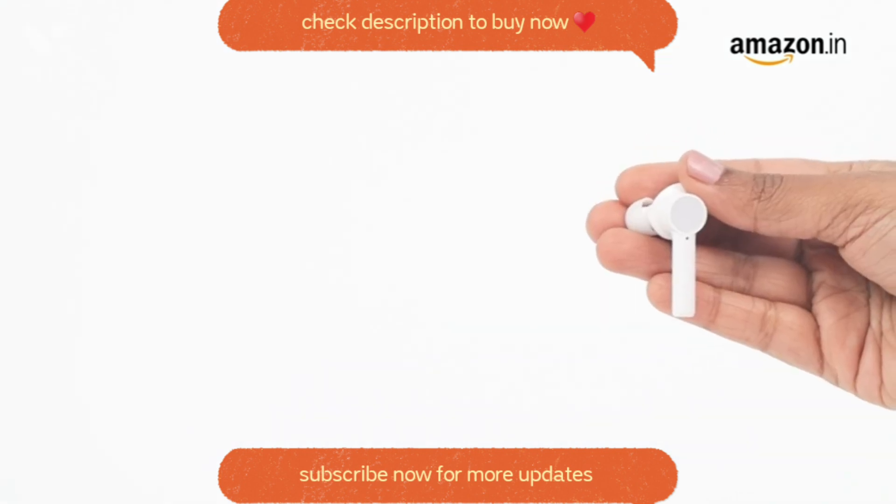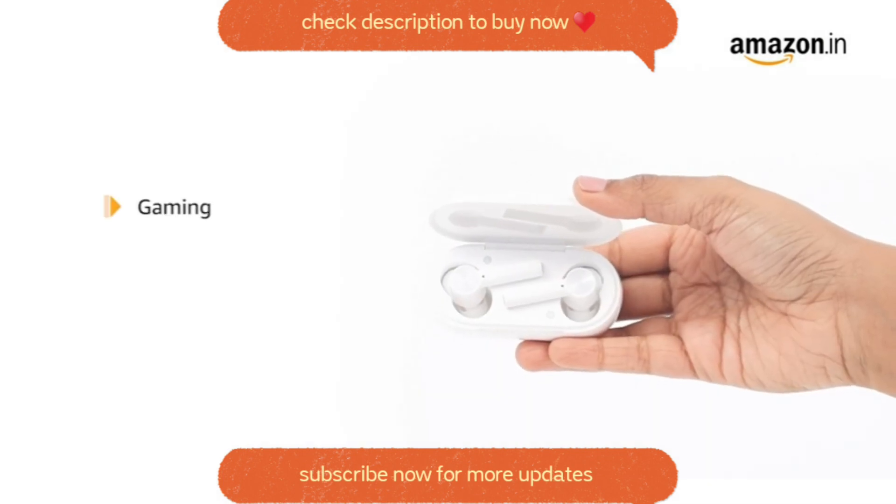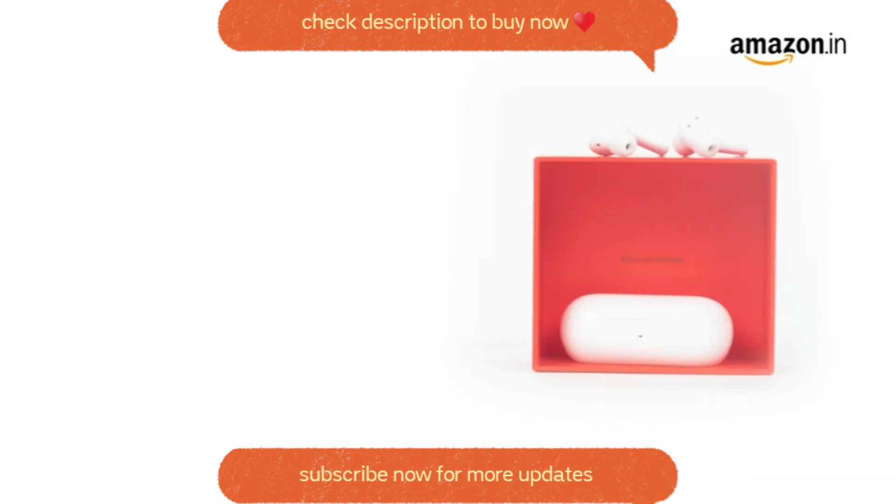The buds feature dual microphones and can access Google Assistant. The buds can be used for gaming, listening to music, and calling. Other features of the OnePlus Bud Z include quick pair and an intuitive quick switch.